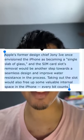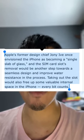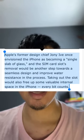Former design chief Jony Ive once envisioned an iPhone just being a slab of glass, so this is one step closer to that vision he had for Apple and the iPhone.